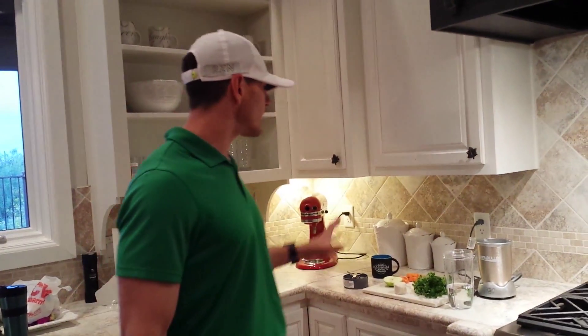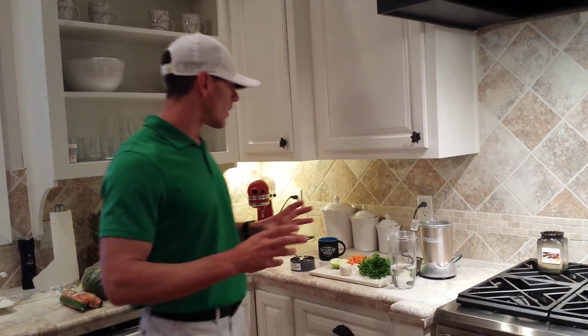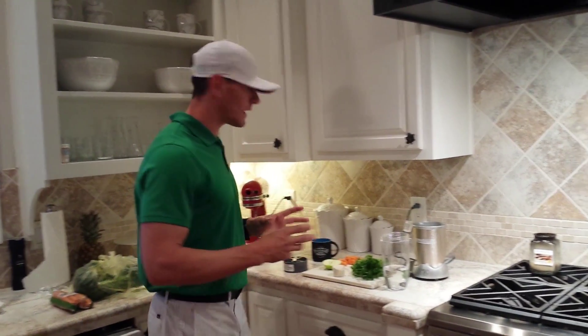However, I do have this great juice recipe that I found. This one's going to be for energy. I've been doing the inflammatory one, but since it's golf week, we need a little bit more energy while we're out there playing. So I went online and I found this good one that I like.